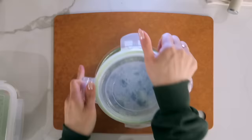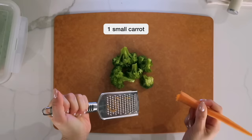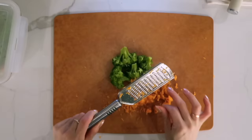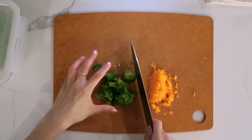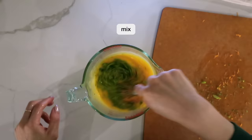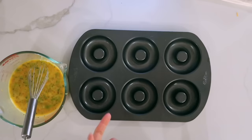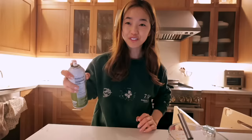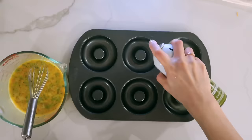Now we're gonna add some veggies. I steamed some broccoli last night, and I'm also gonna get one carrot and grate it. I don't wanna overwhelm it with vegetables or else he won't eat it — he clocks it. So I've got my carrots and I'm going to chop up the broccoli into really tiny pieces, then put all the veggies in the eggs and give it a nice little mix.